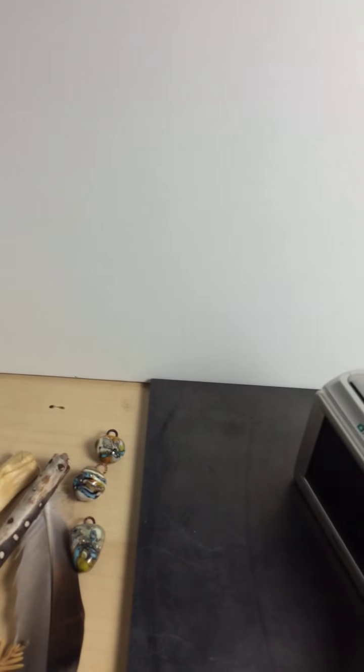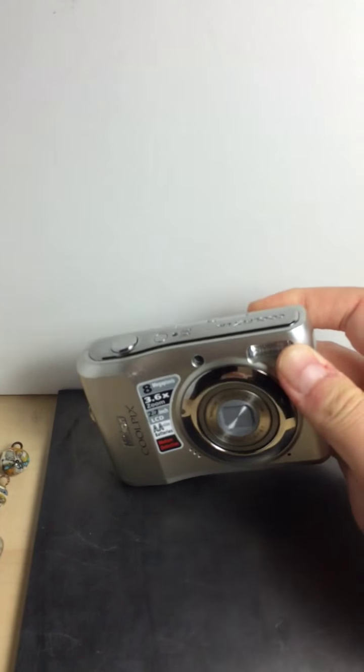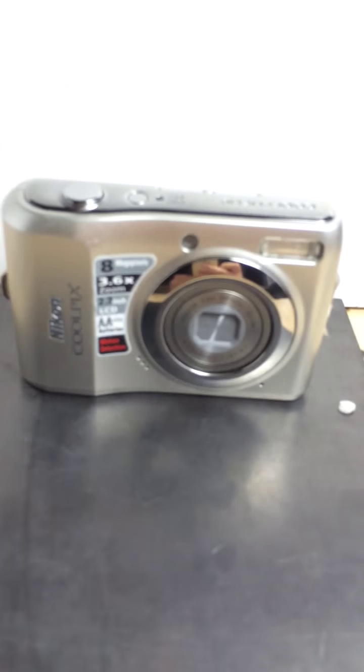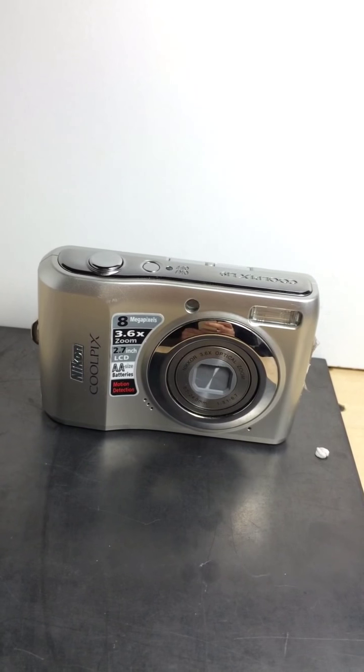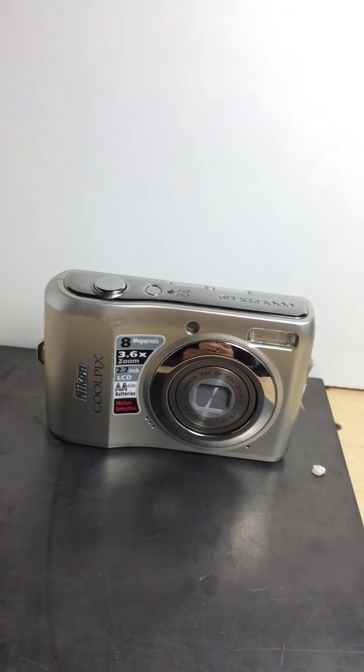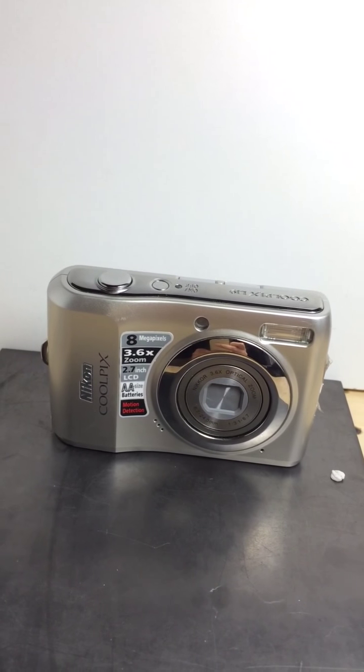The last thing I'll show you is my camera, which is also sort of interesting. A lot of people think you need a fancy camera to start taking photos to sell your beads or jewelry, but that's really not necessary. This is a point-and-shoot Nikon Coolpix — it's only eight megapixels. Actually, the iPhone I'm using now has more megapixels than that.